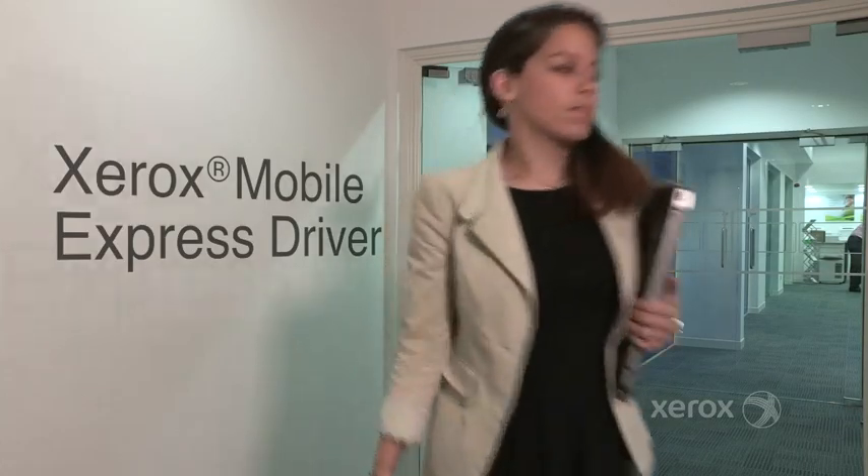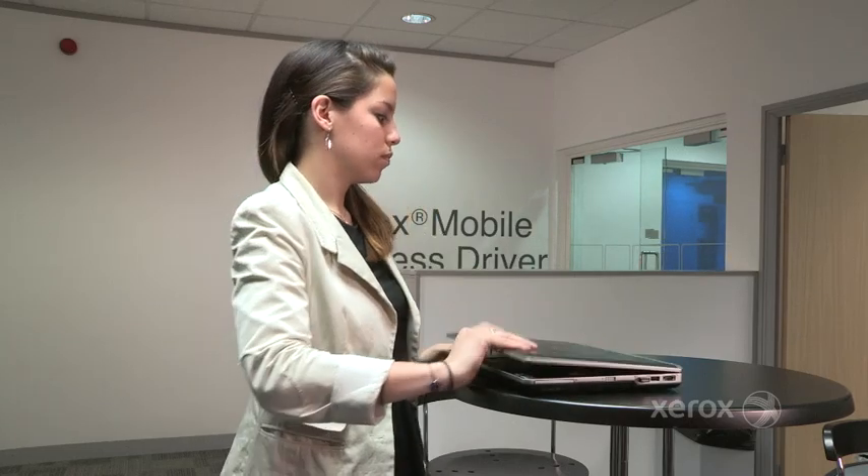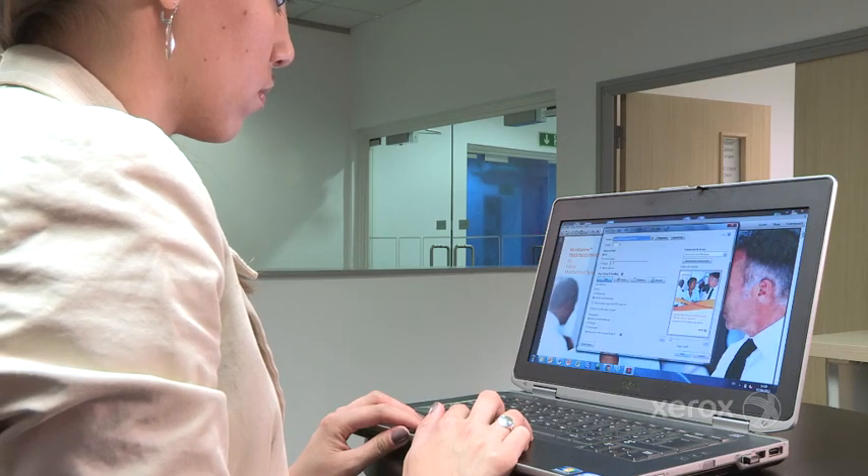The Xerox Mobile Express driver offers an easy solution for your users to quickly and simply gain access to the nearest printer without any need for IT support.